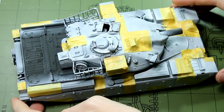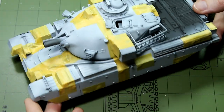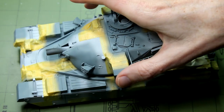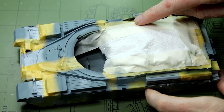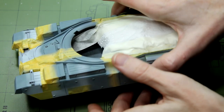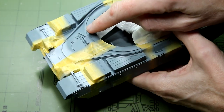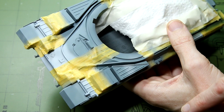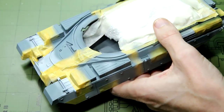Here it is with all the white areas masked up, and then the blue-grey paint has been applied. This was my own mix using Tamiya XF19, which is sky grey, with a drop of XF18, which is medium blue. I generally put this all over the vehicle, but as you can see on the front, I knew that area would not have any blue on it, so I didn't bother painting down there.